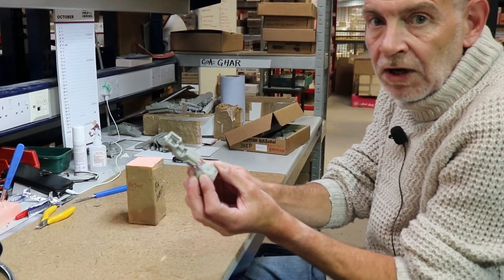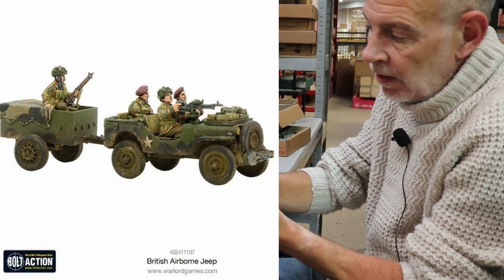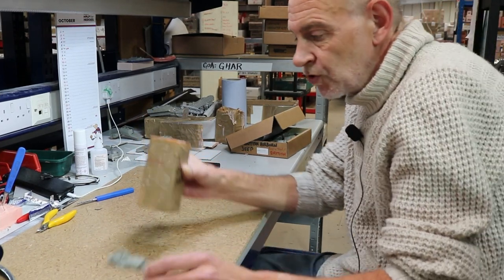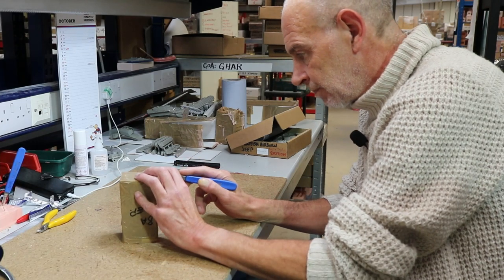I've got a submaster here for the British Airborne Jeep and I've got a mold that's ready to be cut for it. I'll just cut this out quick. We're going to see in real time what it is you do.